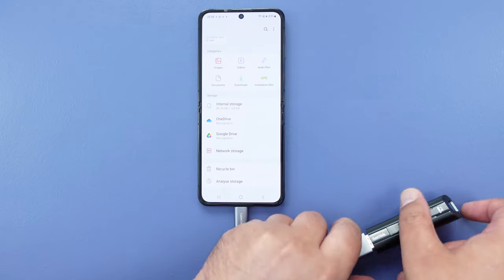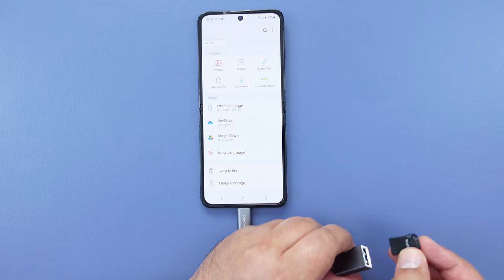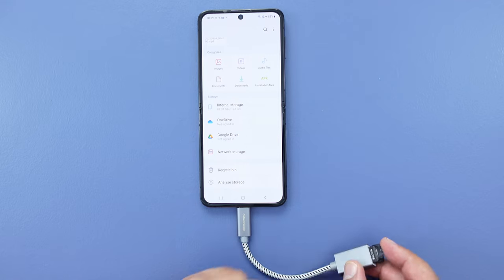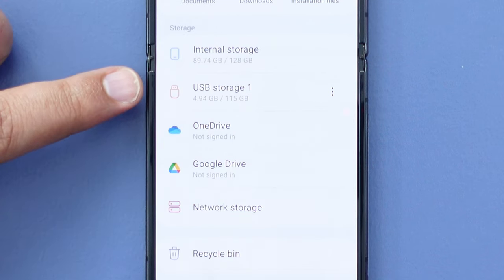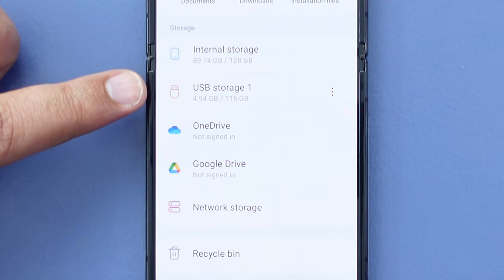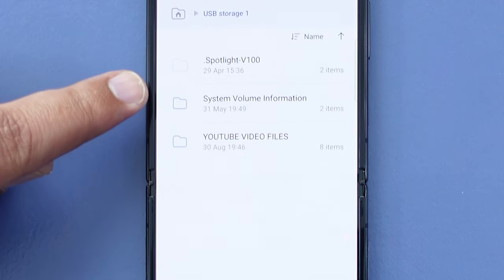I'm going to remove this flash drive and connect another one — this flash drive which is formatted to exFAT and does have some video files on it. Shortly, there we go, the drive has now popped up in the list as USB Storage 1. If I tap on that, we can see any files or folders that are on that USB flash drive.